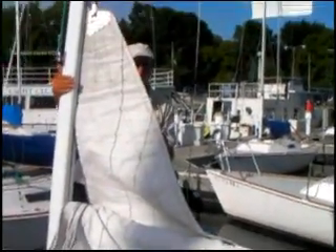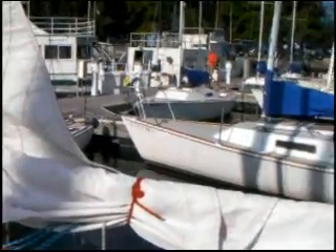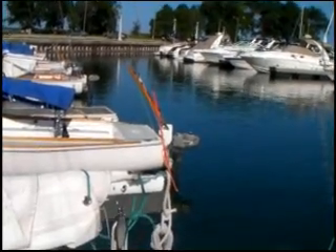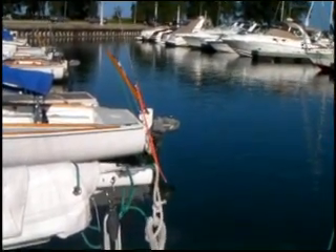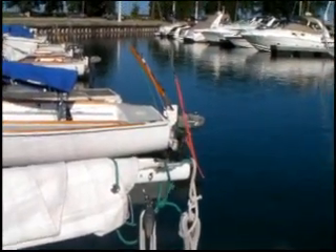Now if you look, that sail is ready to deploy. The only thing that's left to be done is to remove the sail tie, unfurl the mainsheet, release the boom vang, and then the boat is ready to go.